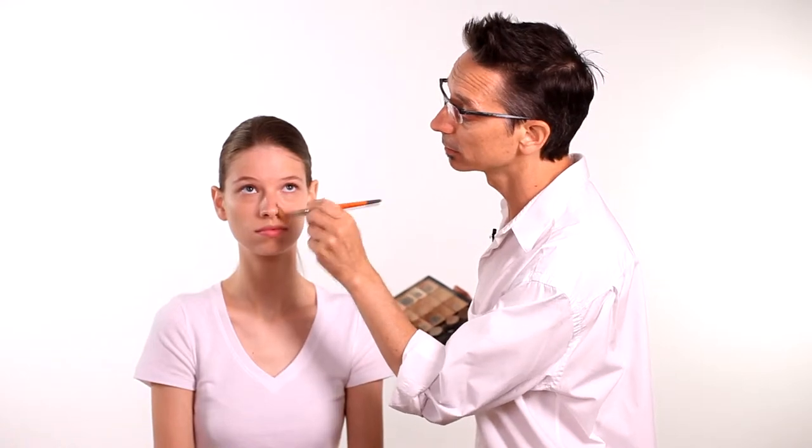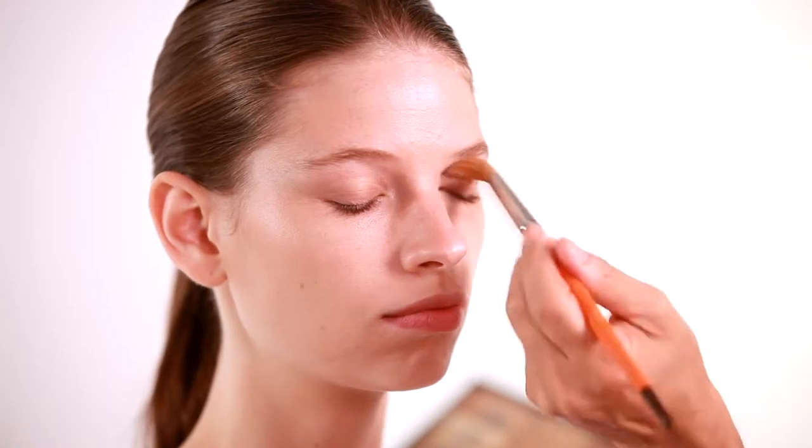Now we're going to start in with the concealer and we're going to work in the areas that need more coverage. Just lightly apply and blend in extra coverage where you need it. You'll go around the nose, under the eyes, any areas that need a little extra help.